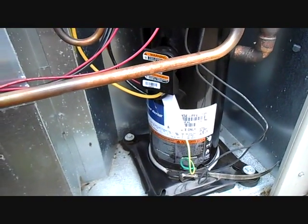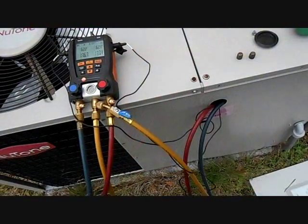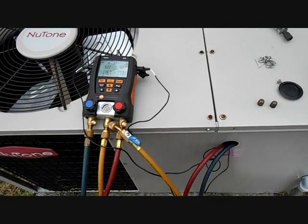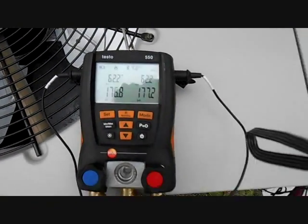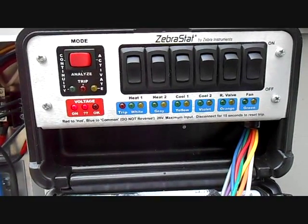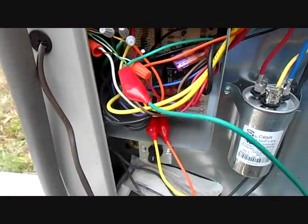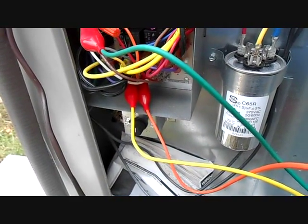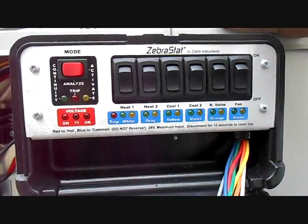Time to get this thing started. I've got the ZebraStat hooked up — we'll see if we can explore some of the other features of the ZebraStat. I have all of the leads and temperature clamps passed out through the hole. We have the ZebraStat set to continuity, and what we're doing is we put it on the low voltage circuits we're going to be using. Green is for our fan, orange is for the reversing valve, and yellow is for the contactor.